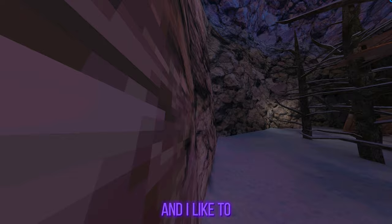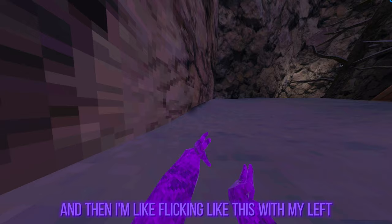So what you're gonna do is go to the wall. For my left hand, I like to have it backhand. Then for this I like to have it like that, and then I'm flicking like this with my left hand — and then this also.